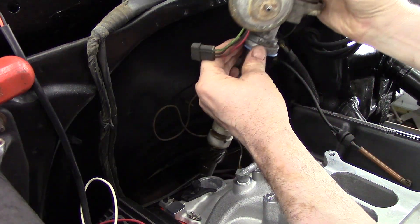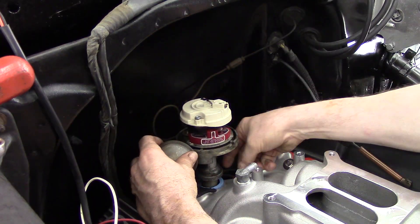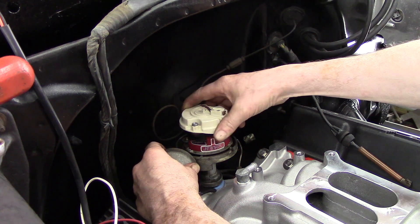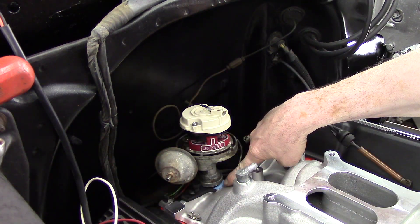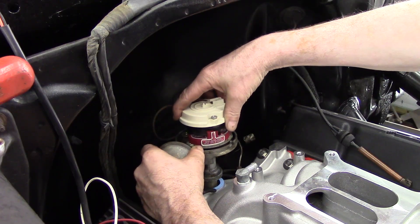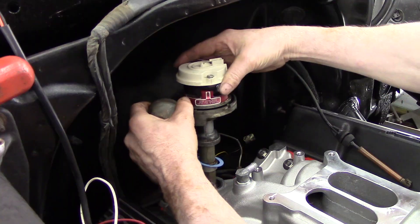Now we'll install the distributor into the engine. As you will see, as the distributor slides down in, the rotor will spin clockwise. You can see there's a gap down on the bottom between the intake manifold and the distributor, so I back it up one tooth on the cam gear.